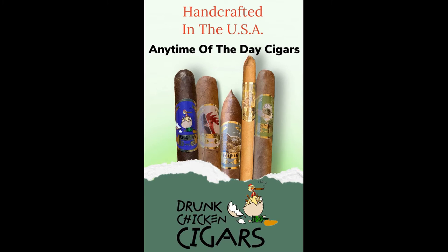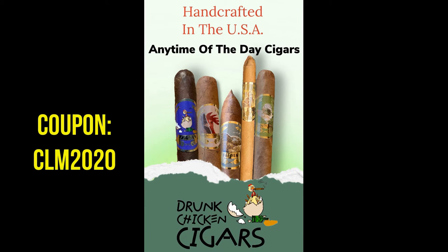We'll be right back with some Old Fashioneds. Check us out at CigarsLiquorMore.com, CigarsLiquorMore on Instagram, on Facebook. Contact us, tell us what you think, ask us questions. Tell us how dumb we are. Tell us what you like, what you don't like — about the show, the cigars, the liquor.